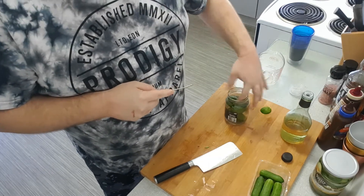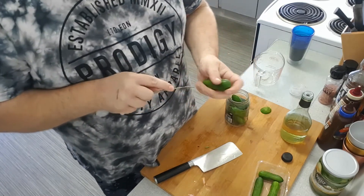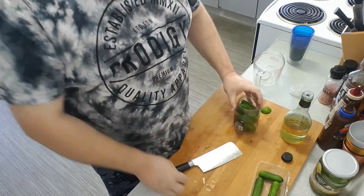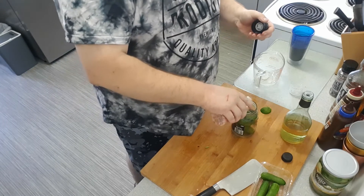I'm going to put all of them in. A bit of salt, and it will dissolve slowly.